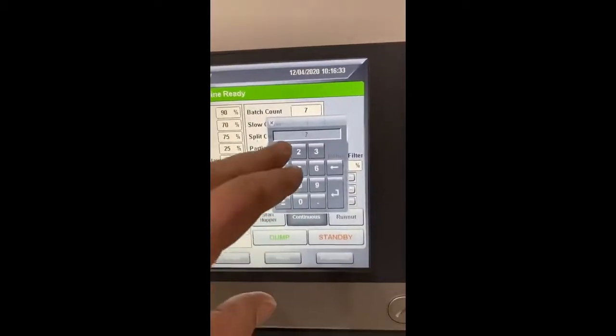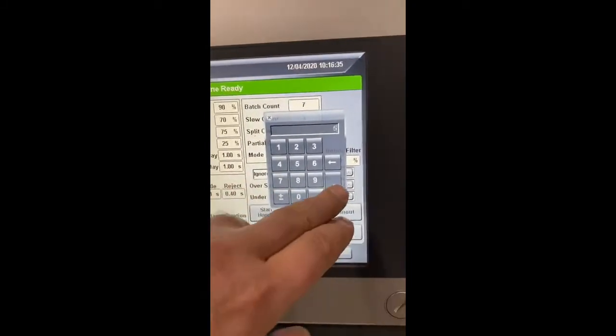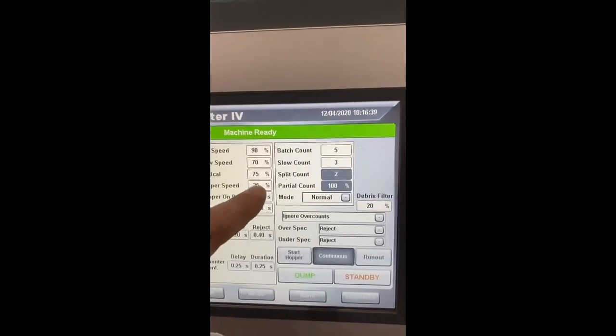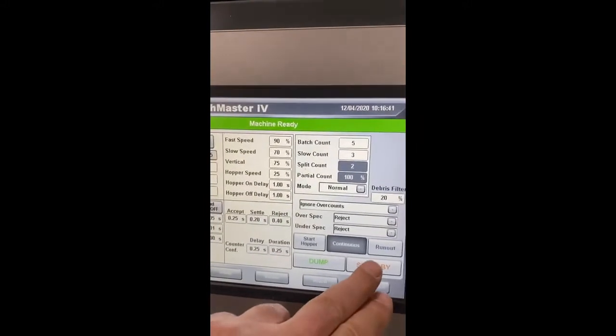Now all you have to do is put your count in. Say we want to count 5 — put in 5. Your slow count is 3. You control your speeds here if you need to adjust them. But now you're ready to run.